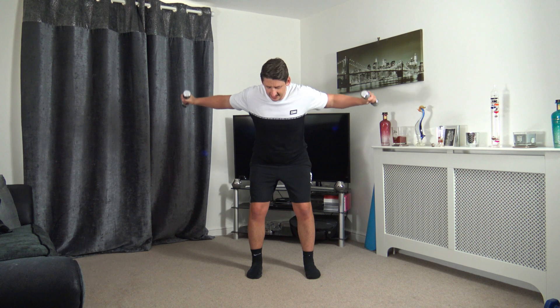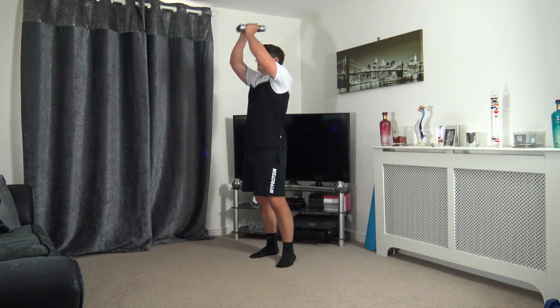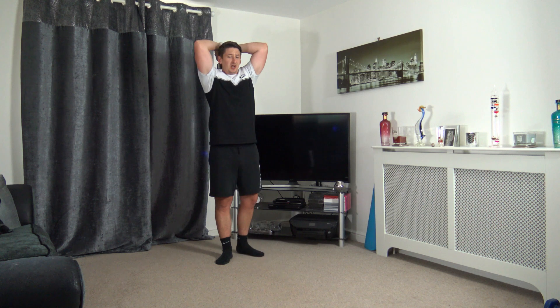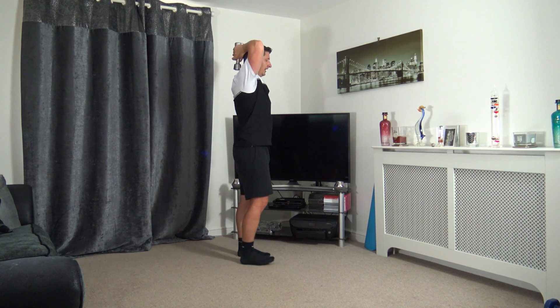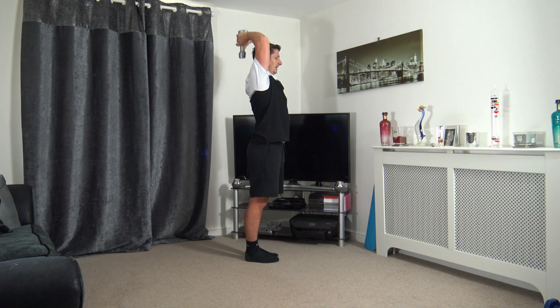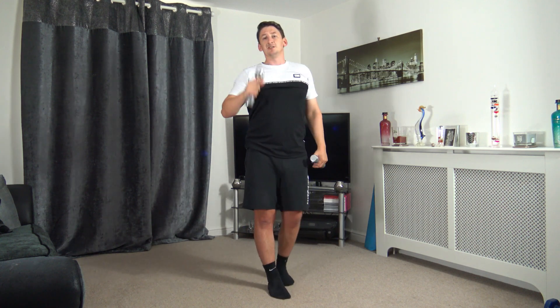Ten seconds to go, couple more repetitions — five, four, three, two, and one. Taking the weights above the head, we're going to extend up and slowly back down, squeezing those triceps as we go up. Four, three, two, one and off we go. Do not tuck the chin in, keep that head up nice and tall. Squeeze those triceps, elbows pointing forwards. Breathe out as we take the dumbbells up, breathe in as we take them down. Three, two, one — awesome.